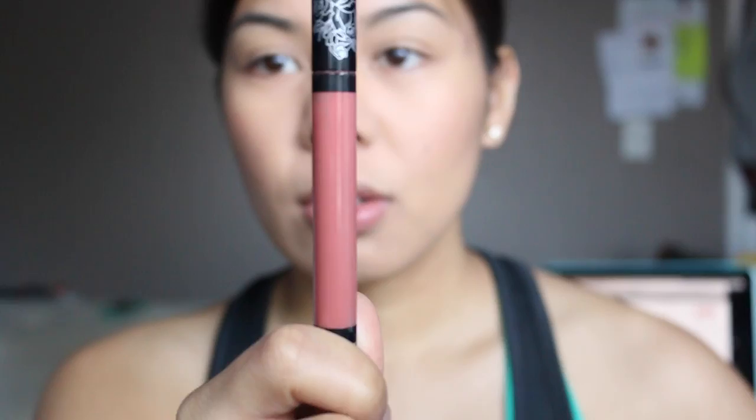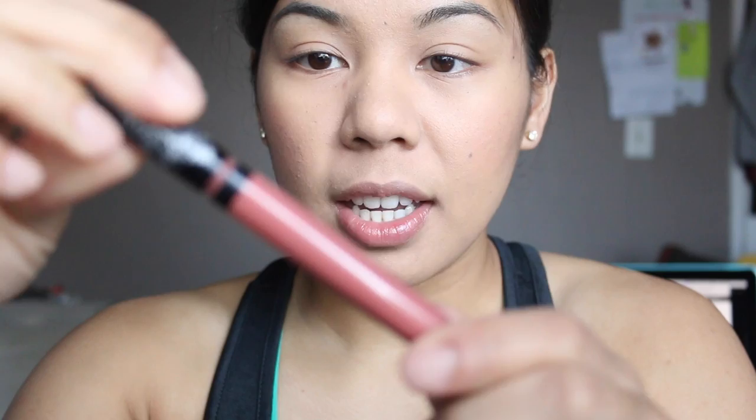I have the old formula here and the newer one here. As you can see, there's been a change in color and packaging. This is the old one here — the packaging is really bad. It's messy, it leaks.